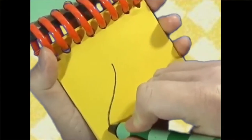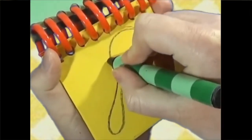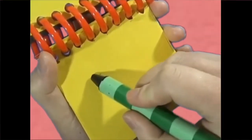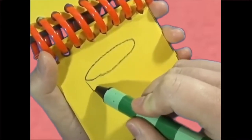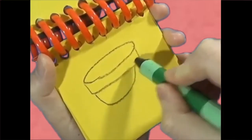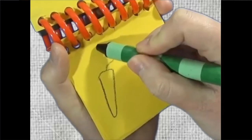A long line here for the handle and a curve there, and now we have a spoon. A circle for the top, a curve here and here, and we have a bowl.